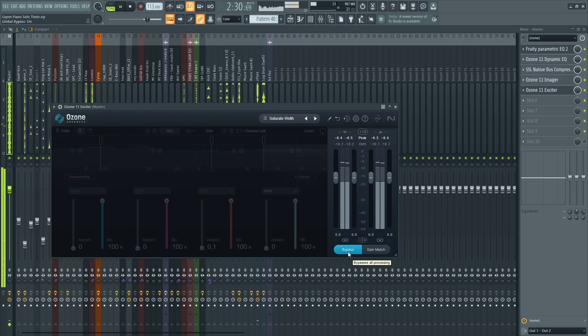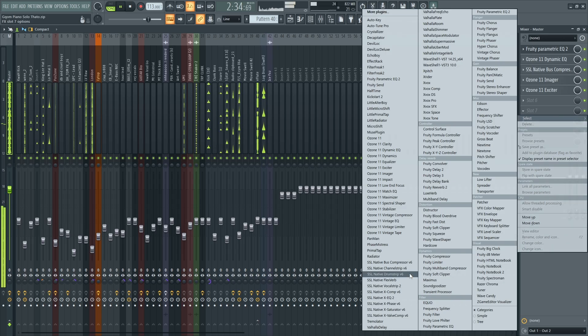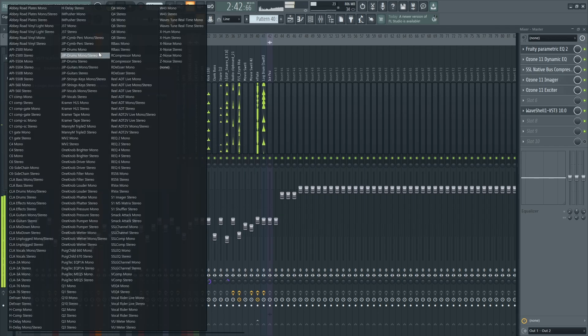We're just gonna add a bit of shine. I'm gonna start with saturation. Now I can finally add the volume. You can use a maximizer or a limiter. In this instance I'm gonna try out the limiter — it's called L2 — but it seems like I didn't install it. It's fine, we'll just use a maximizer instead.